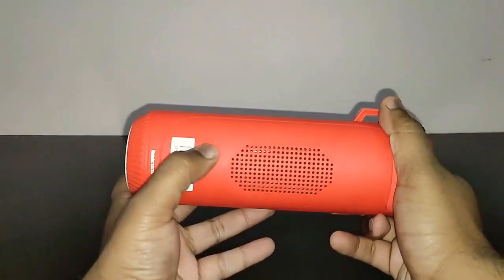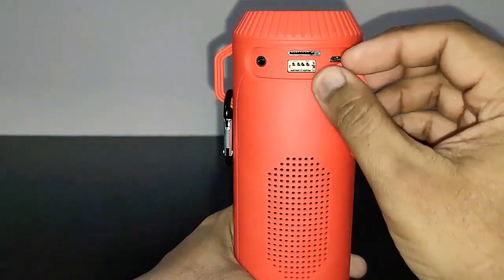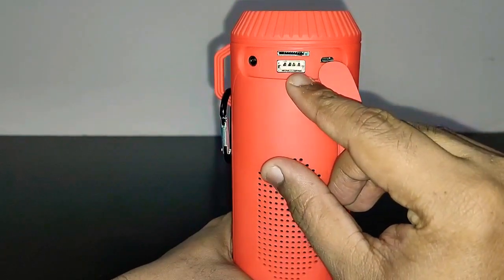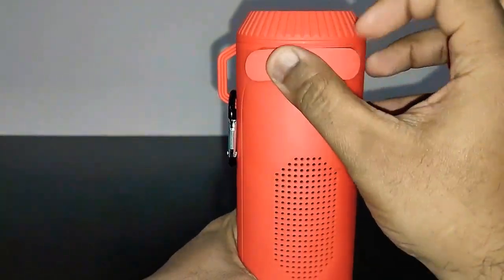At the back, as already mentioned, is the passive bass radiator. Under the protective flap — this is not a waterproof speaker but they've still covered the ports with a flap — you've got an auxiliary input, a TF card input, a USB port for pen drives, and a micro USB port for charging.